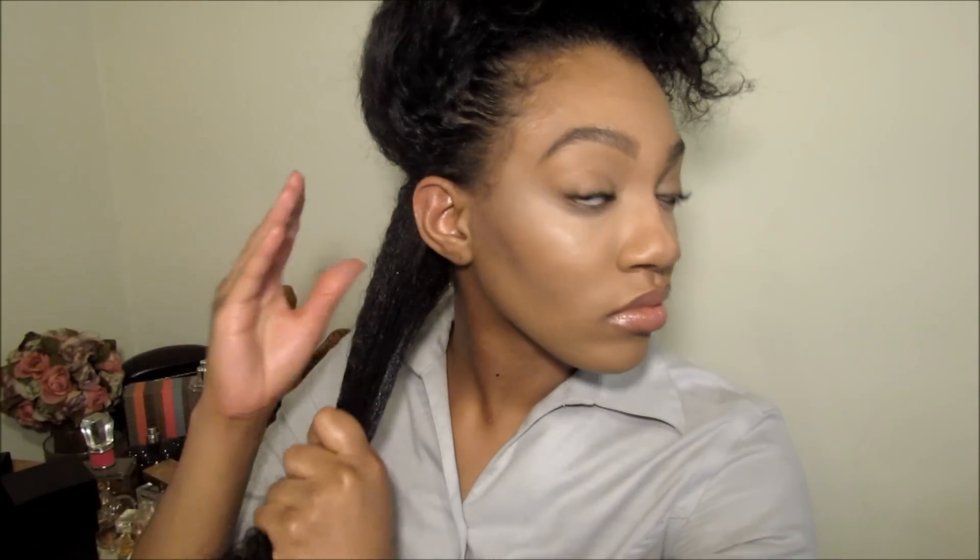I'm just going to first add my oil and finger detangle my hair. Then I'm going to take my brush and just lightly detangle — since the hair was in a wash-and-go state, we want it to be a lot smoother when we twist. Then I'm going to go ahead and apply my Eco Styler gel to my roots and smooth it down through the rest of the hair.